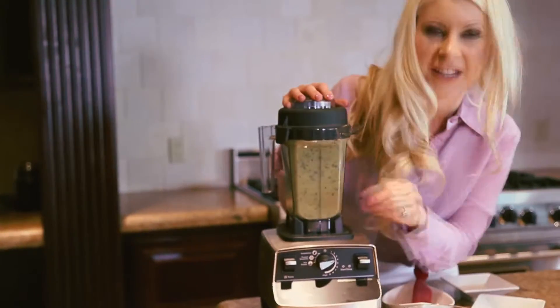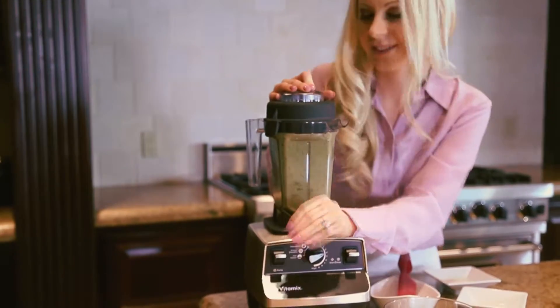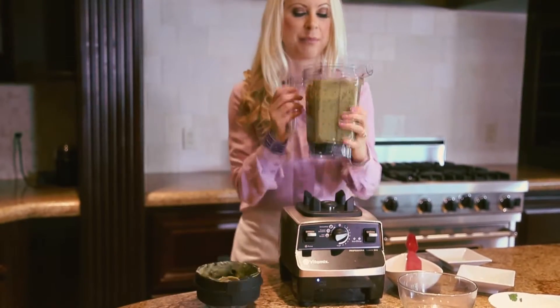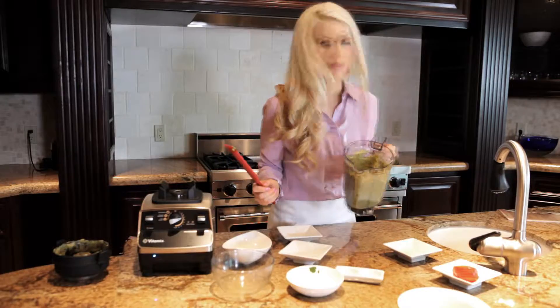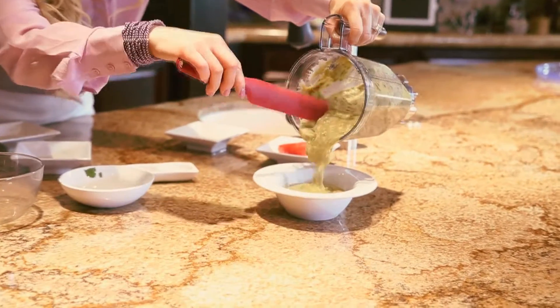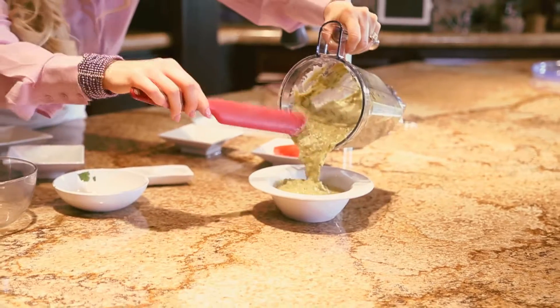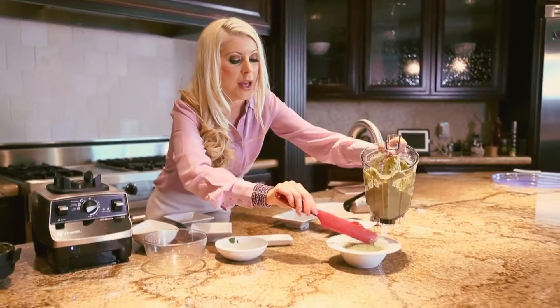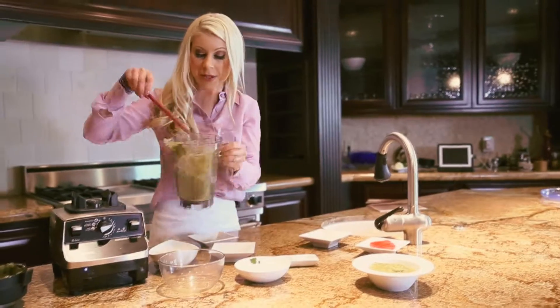Oh, don't you love playing with a high-speed blender? It's so much fun. Now look at this beautiful, delicious zucchini soup. Serve this cold — you can make it ahead of time, keep it in the fridge, and serve it at your dinner party.